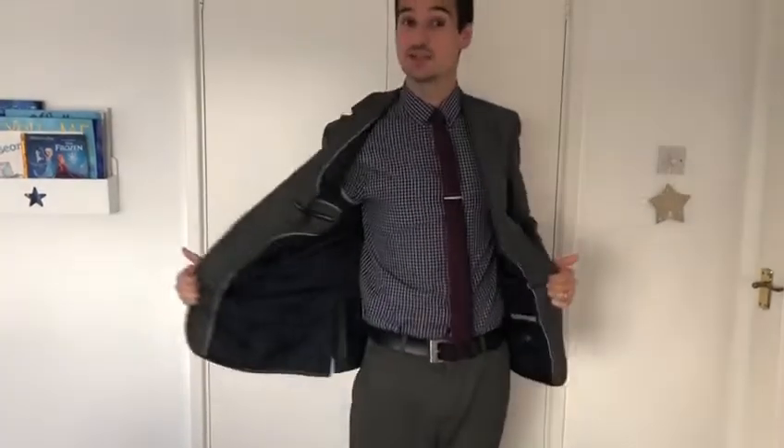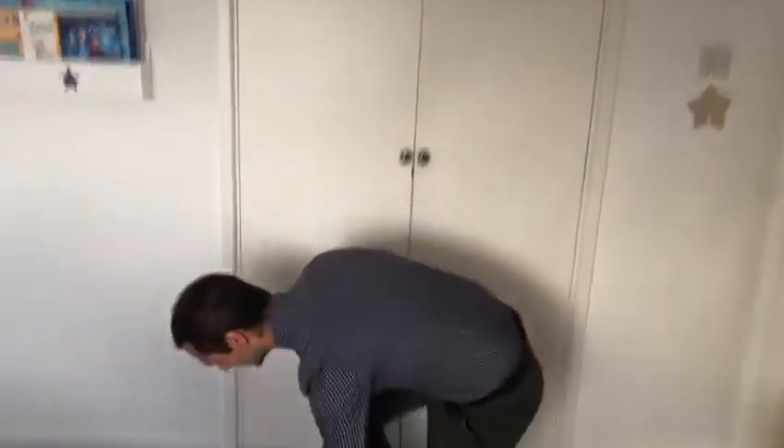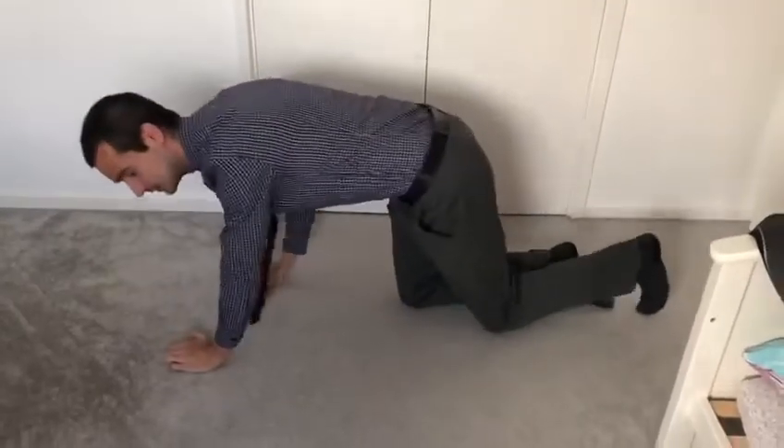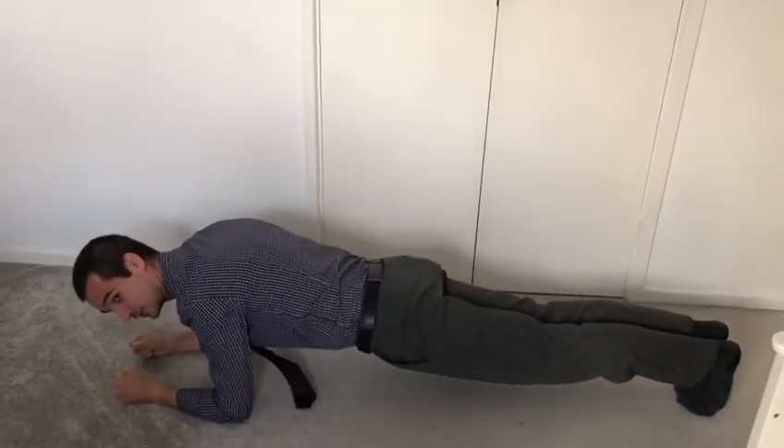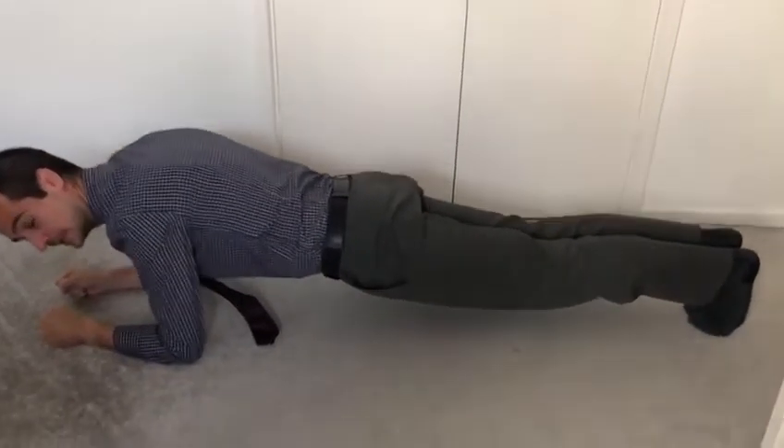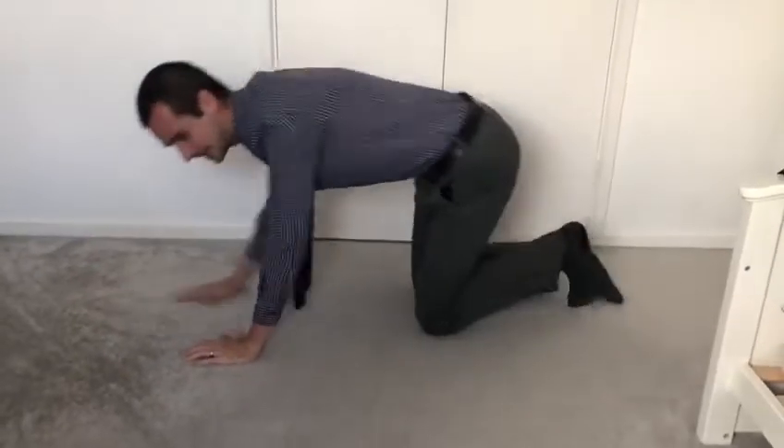So for the plank challenge, what you need to do — I'm actually going to have to take my jacket off for this, so don't get weirded out. You need to get down onto the floor, put your forearms onto the ground like this, and try and keep as straight as you can, making sure you keep your knees off the ground — and it's how long you can do it for.